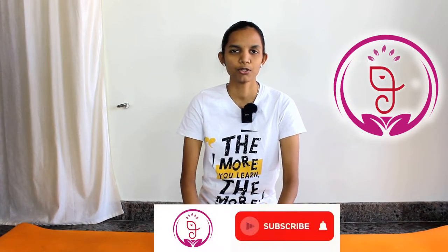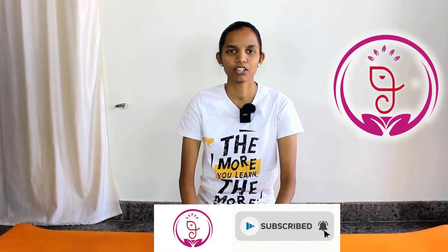Namaste everyone, welcome to Amsoyuga Center. This is Gayana. Today we are going to look at how to do chin stand. Before that, if you are a new visitor to our channel, do subscribe and click the bell icon so you are not going to miss any video from our channel. So let's begin.